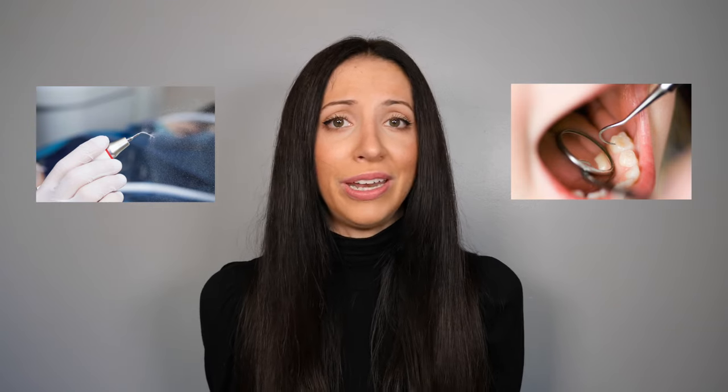In conclusion, dental cleanings using both ultrasonic scalers and hand scalers do not damage the enamel on your teeth. Dental scaling safely removes plaque and tartar bacteria that would otherwise cause inflammation and gum disease if not properly and routinely cleaned. Please never try scaling your teeth at home, as you are not properly trained and you can damage your gums. I hope this video helped you — please like and subscribe if it did. For more Teeth Talk, visit teethtalkgirl.com. Peace, love, and teeth!